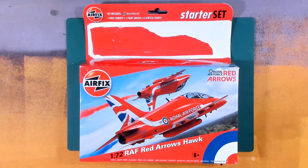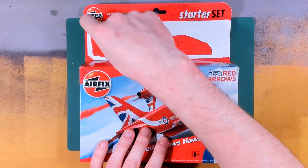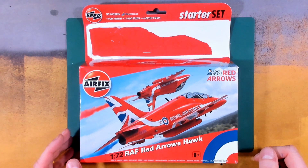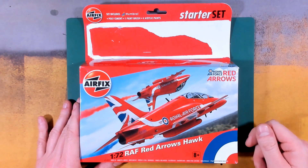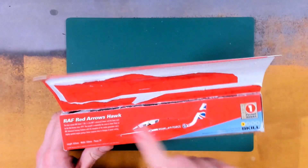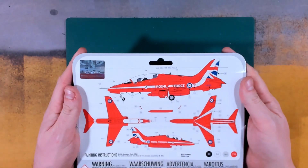Here we are with our third model of the initial series - the 1/72 RAF Red Arrows Hawk from Airfix. The starter set boxing included the brush, poly cement and paints, which have been bagged up with all the other goodies. Fantastic box art, official Red Arrows product, a bit of casual aerobatics, the usual information, Airfix paint and decal guide on the back.